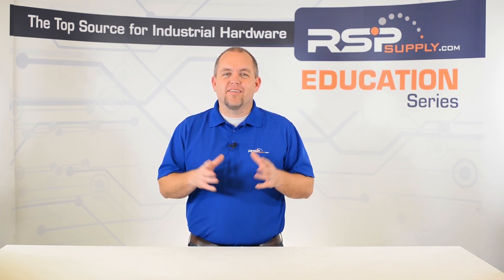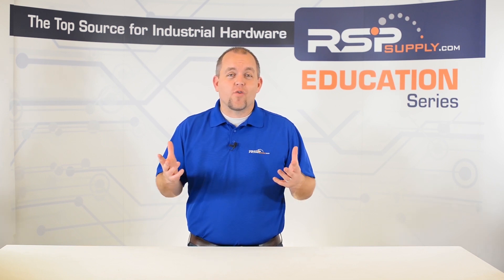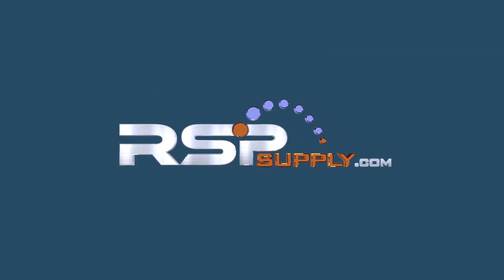For a full line of safety relays and thousands of other products, please go to our website. For more information or other educational videos, go to rspsupply.com, the Internet's top source for industrial hardware. Also don't forget to like and subscribe. Thank you.